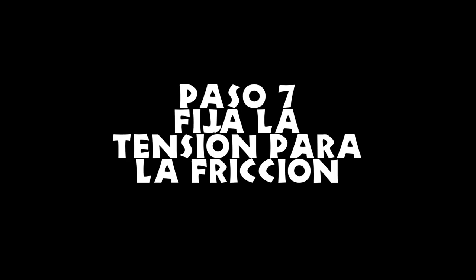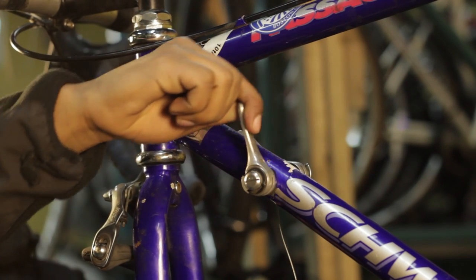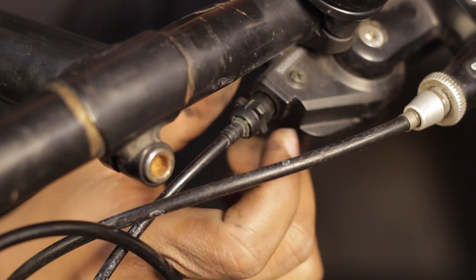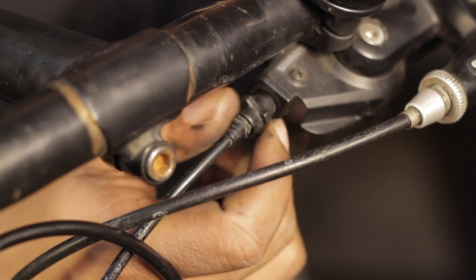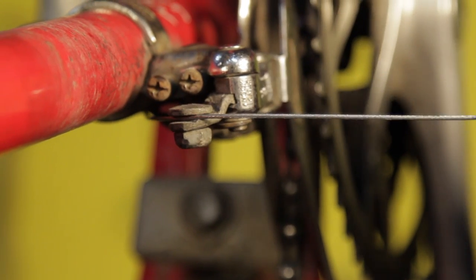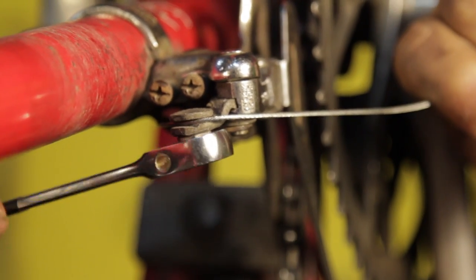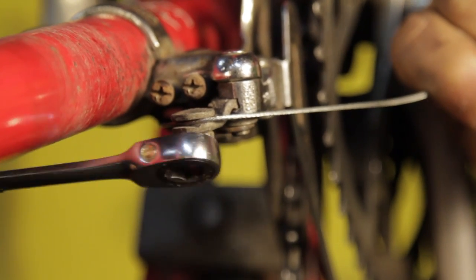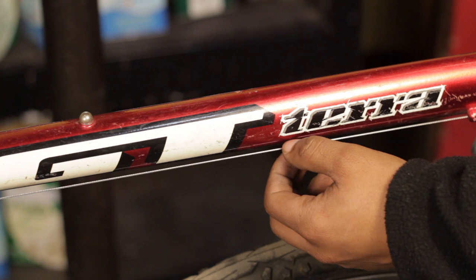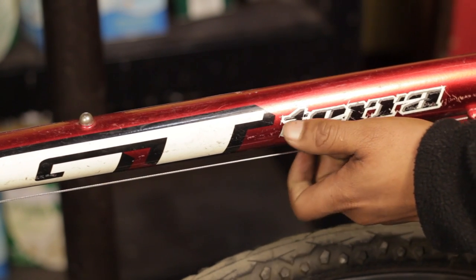Paso 7: fija la tensión para la fricción. Si tienes un cambiador de fricción, fija la tensión de manera que el desviador se mueva tan pronto como acciones el cambiador. Si necesitas ajustar la tensión, puedes usar el cilindro de ajuste en el cambiador. Si no tienes uno, puedes aflojar el tornillo de anclaje, dejar el cable a la tensión correcta a mano y volver a apretar el tornillo de anclaje. Asegúrate de no tensar mucho el cable o tu desviador no podrá bajar hasta el plato más pequeño.